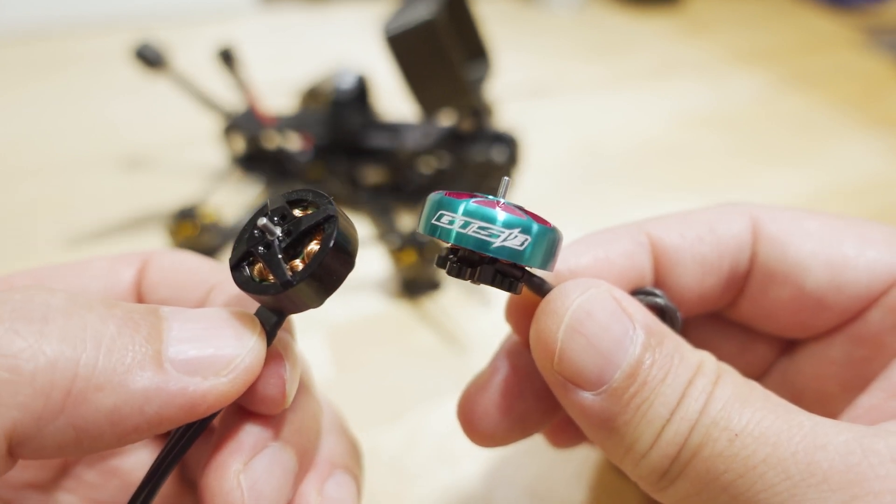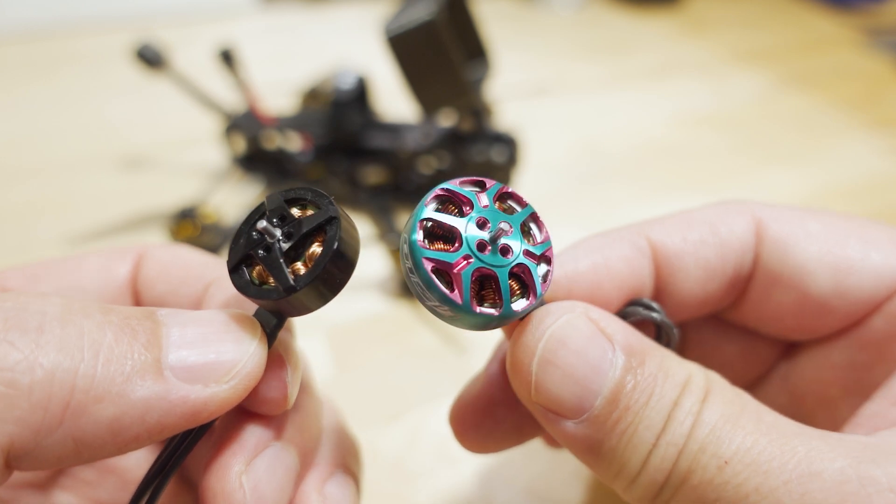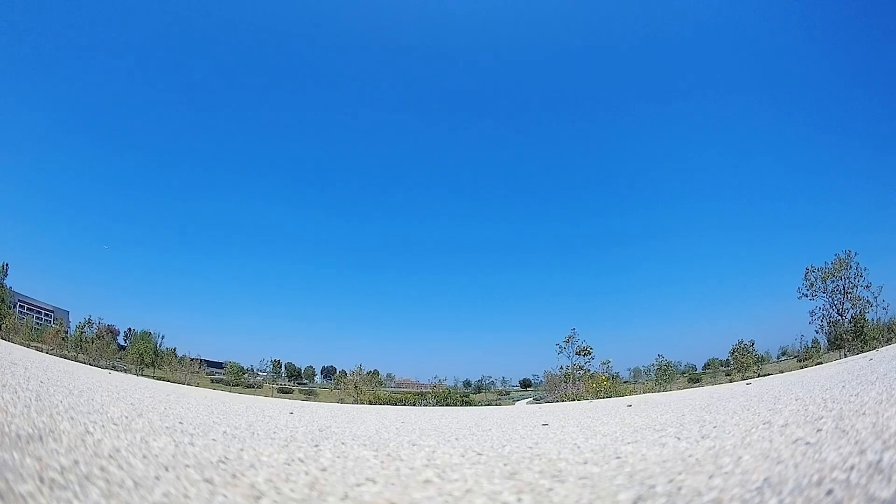I'll put the link down in the video description if you want to check the motor out. All right, that's going to do it for this video. Talk to you guys in the next one.